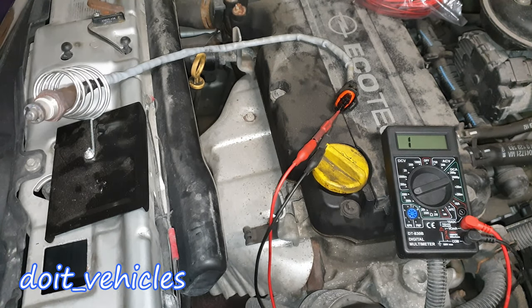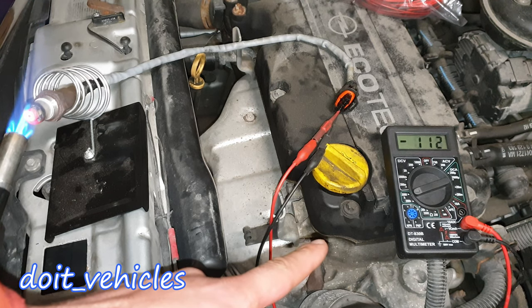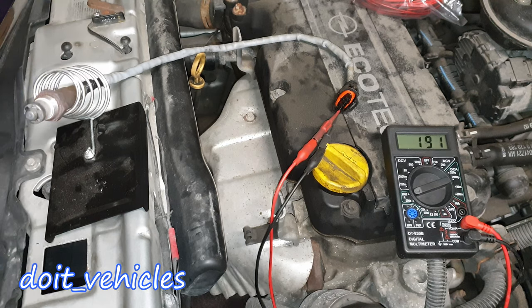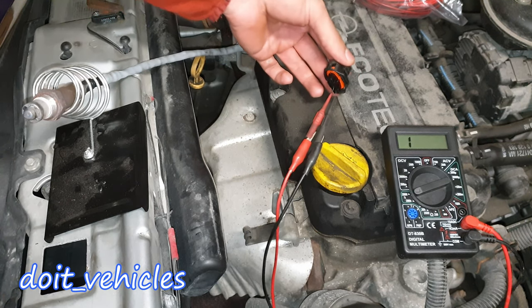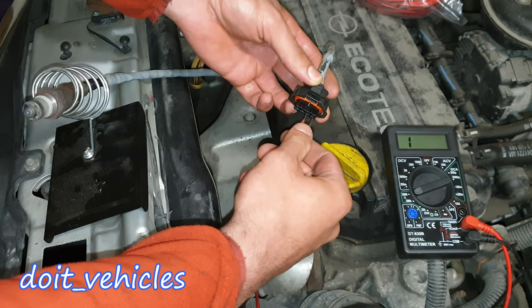The sensor is cold so there is no continuity, but once I heat it up you need to see the resistance decreasing — and it does. That's because now the sensor is at operating temperature, and when it's at operating temperature the electrons are able to travel between metals inside the sensor — I believe it's zirconium and platinum. When the sensor is hot the resistance should decrease and you should have full continuity between the ground and the signal wire.